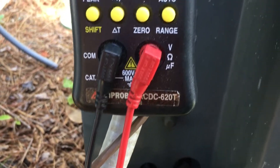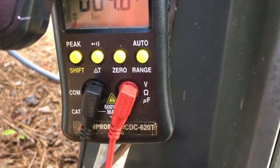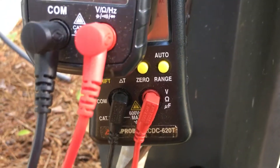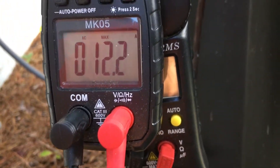This other meter just isn't fast enough in my opinion, or it got tripped up in how this thing ramps up. So the black meter reading of 12 amps looks far more accurate.